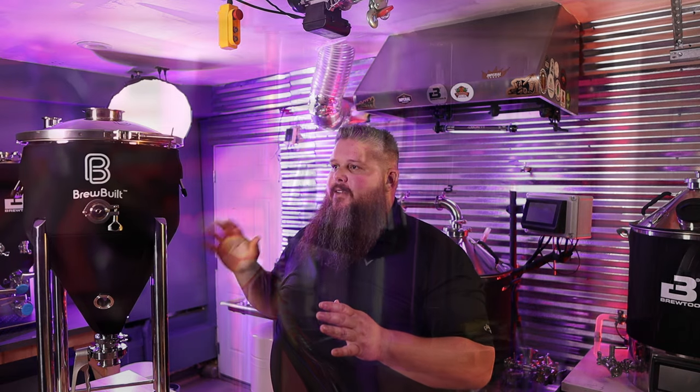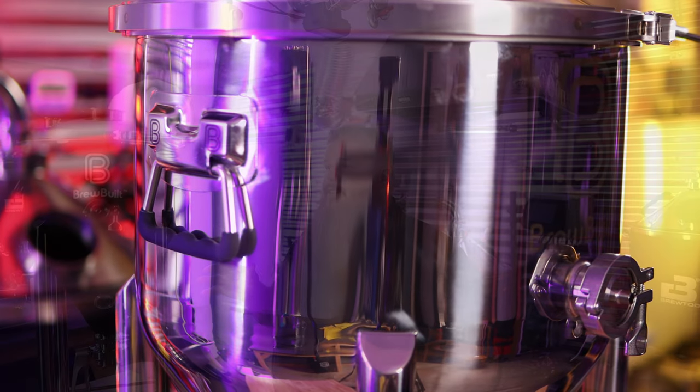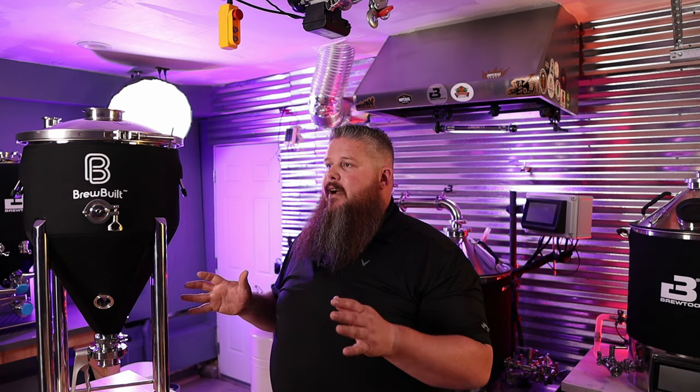What are you guys most curious about? I'm curious about the flex chamber and the cooling stick and how it works. Let me know in the comments below what you want to see me cover first, and if I've missed anything, please include that below — I'll be happy to cover it in a future video. Remember, as always, this has been Bradley. Homebrewing is good and I'll see you real soon.